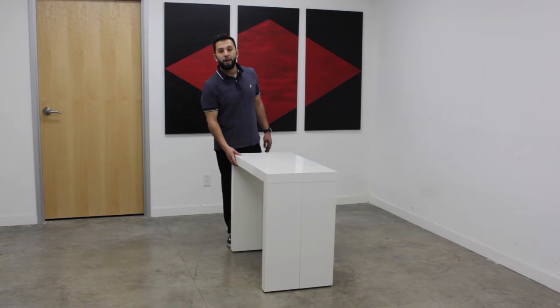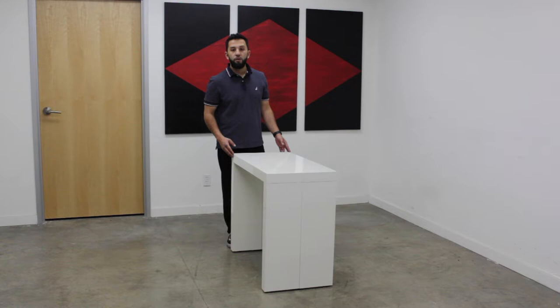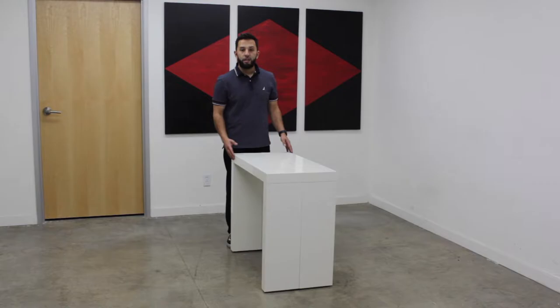My name is Brian, I'm from EmCombo, and I'm presenting the EmCombo Expanding Dining Table in white wood material. This is one of the many positions that this table can expand to. In this video, I'll be showing you how to assemble the table and the many expanding positions that come with it.